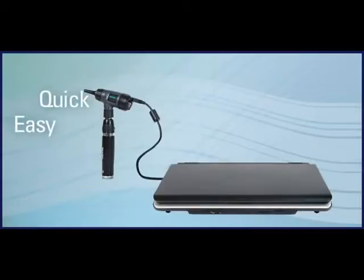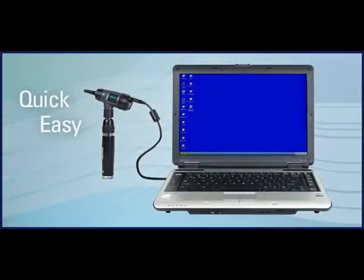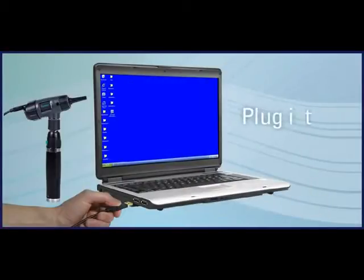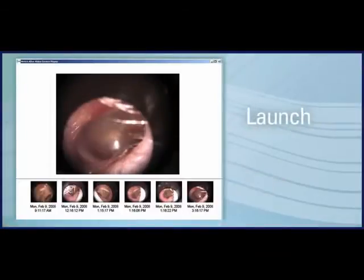Setup is quick and easy. No additional software is required. It's plug and play on PCs running Windows XP Service Pack 2 or higher.